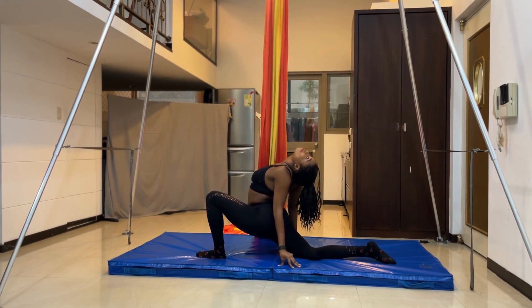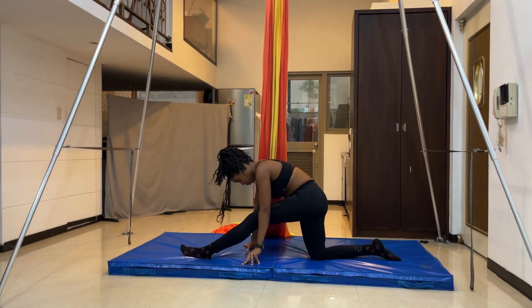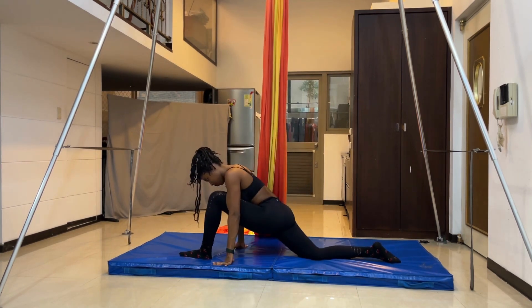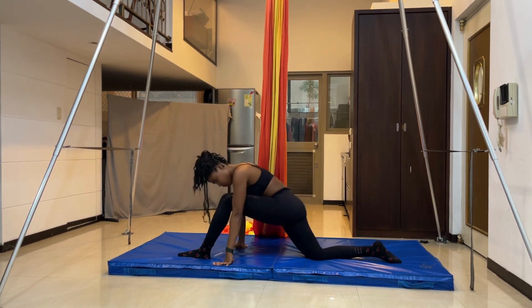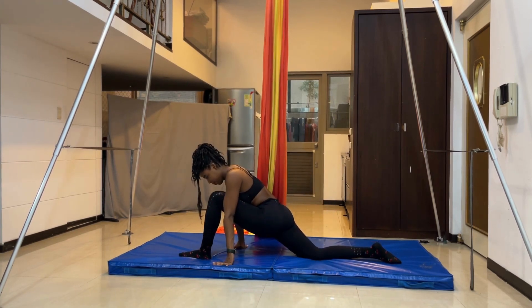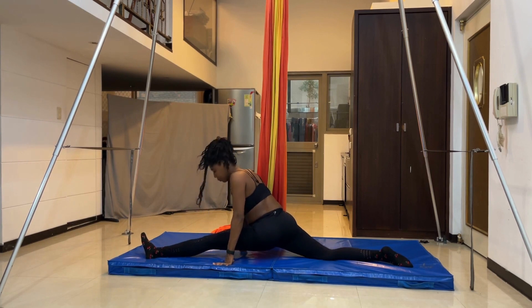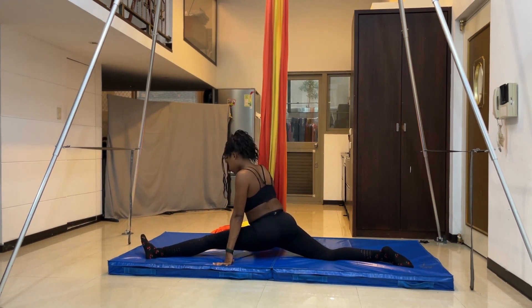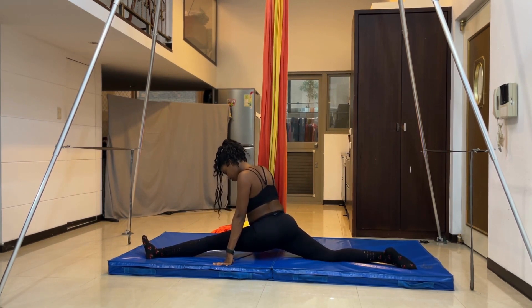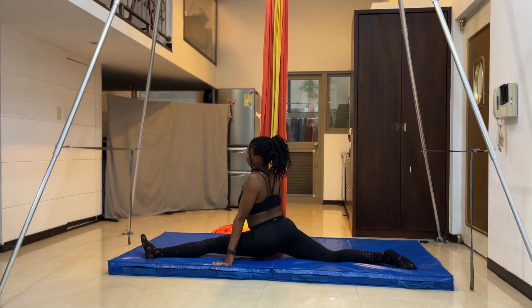Do a quick back bend in that position, then move into the monkey position and alternate between the low lunge and monkey position a few times to get your legs loose before you split. I started with my left side because it's less flexible — that's what I try to do most of the time. I feel like I always stretch the first side more, and my left side definitely needs as much help as possible.